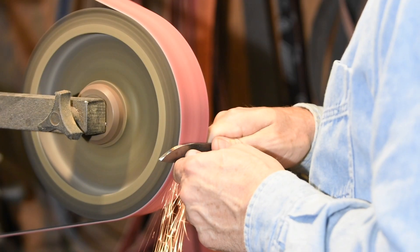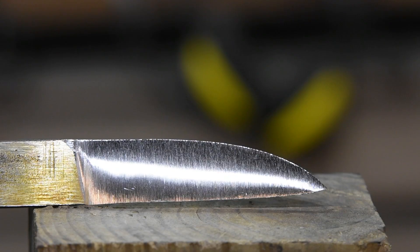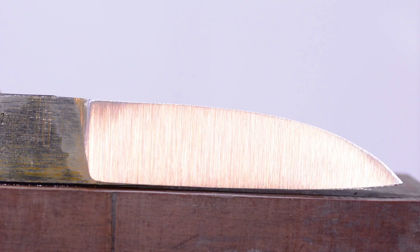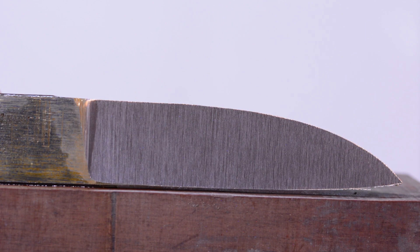Let me run through what some of the basic grinds for knives are. If you break them down into three general categories, you've got hollow grinds, convex grinds, and then a whole family of different kinds of flat grinds. There's a basic flat grind which typically runs from the cutting edge all the way up to the spine. It's ground flat on a flat platen on a belt grinder typically, but it could also be made with a file or a stone.